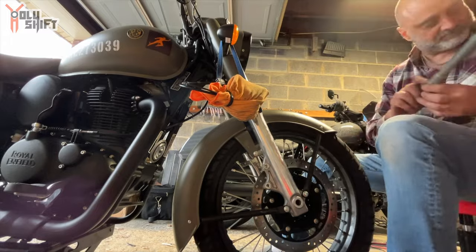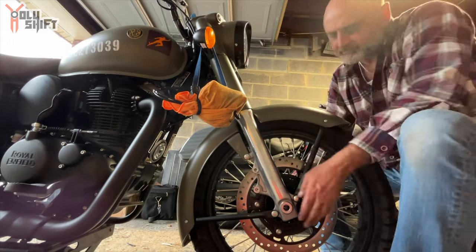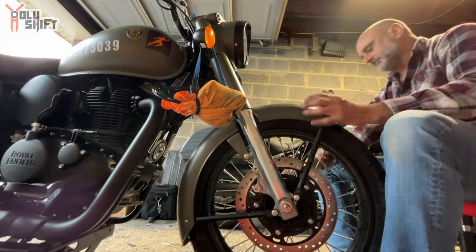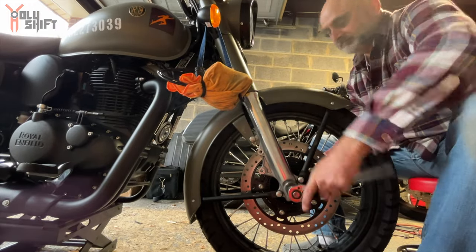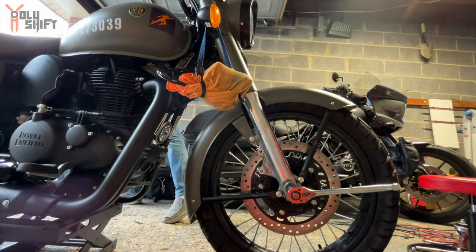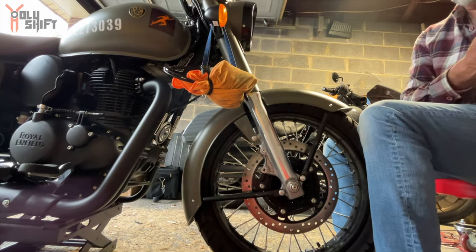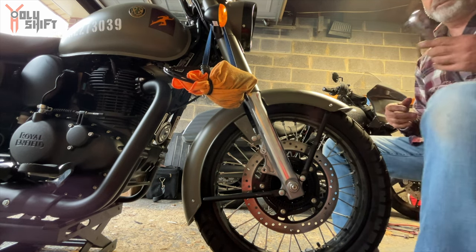Once you get access and everything, it's so easy to align it. Get the axle in, push it in — it goes right into place. Put the washer and nut, close it, tighten it up. It's obviously very specific and precise torque. Now let's put the brake caliper back on.